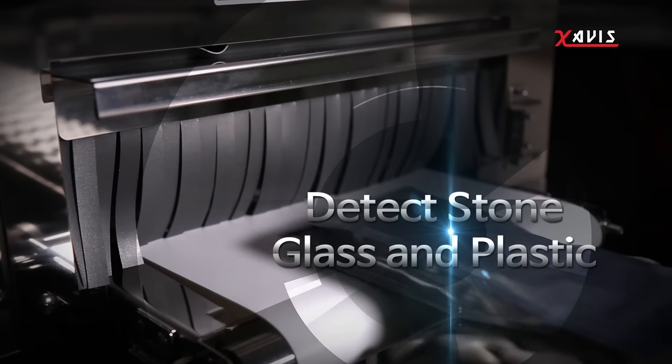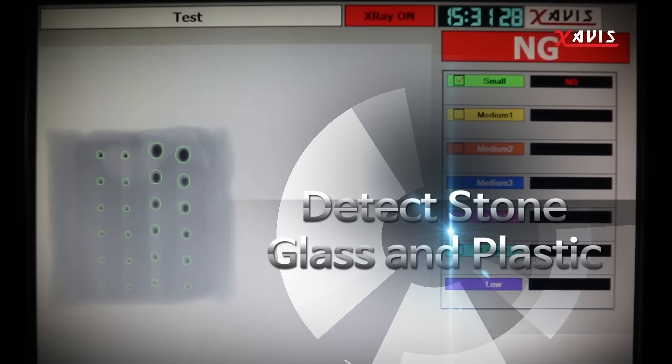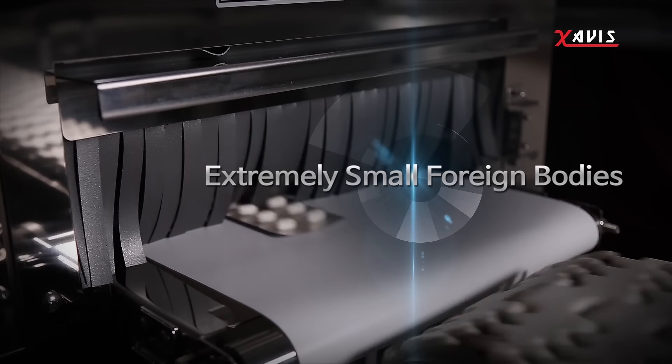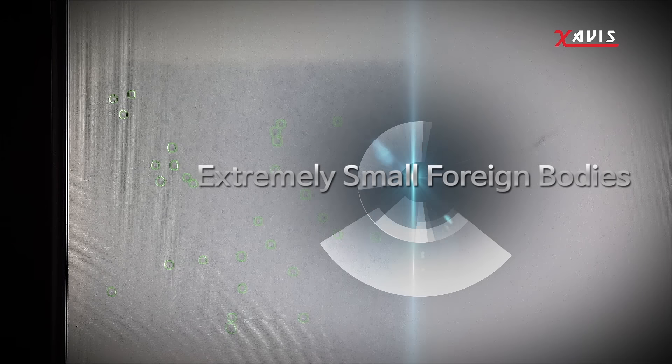FSCAN detects not only metal, but stone, glass and plastic as well. FSCAN can detect extremely small foreign bodies in any packaging.